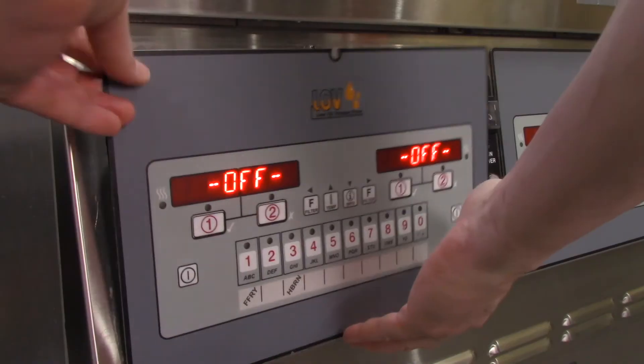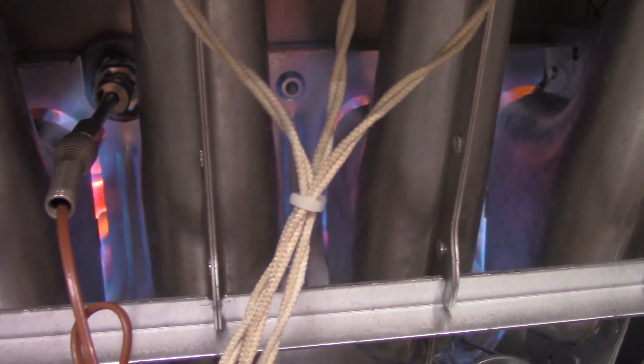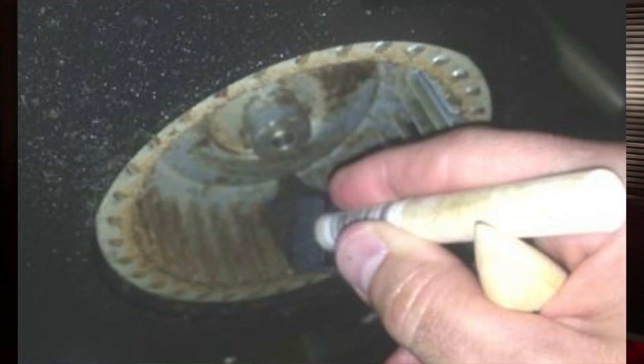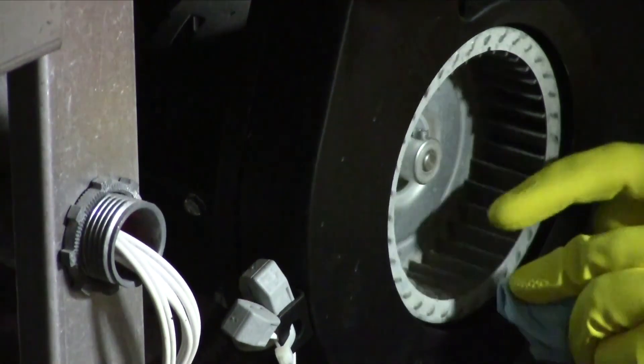You can sometimes detect blower cleaning issues by looking behind the control panel at the burner flame as it enters the burner tube. Slight flame rollout, along with intermittent E20B errors, indicates issues with accumulation on the blower wheel. In this case, the blower wheels would require immediate cleaning.